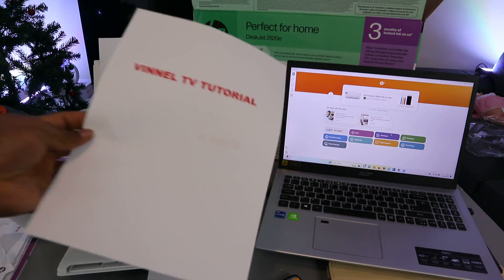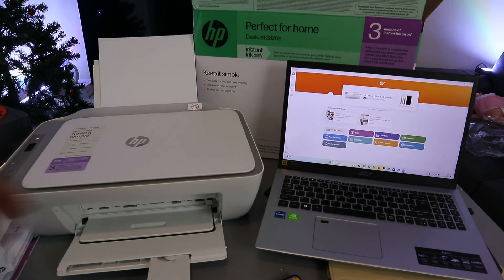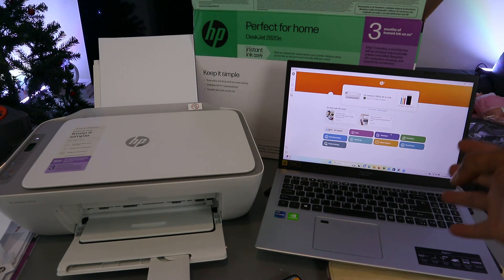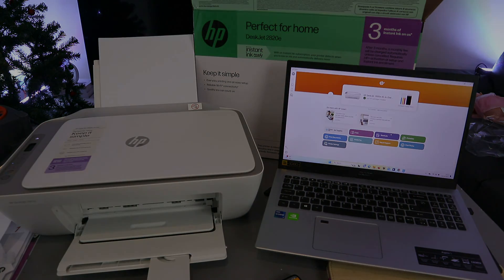That is how to connect the printer to the Wi-Fi network and then add it to your laptop. Simply add the laptop and it will detect the printer already available on the network. If you found this tutorial helpful, please like, share, and subscribe — it helps the channel. Thank you very much and stay blessed.